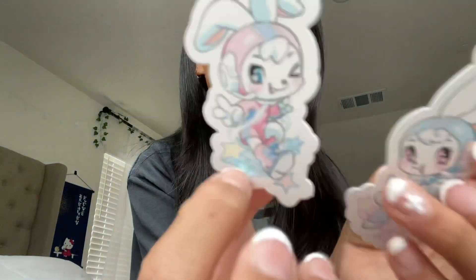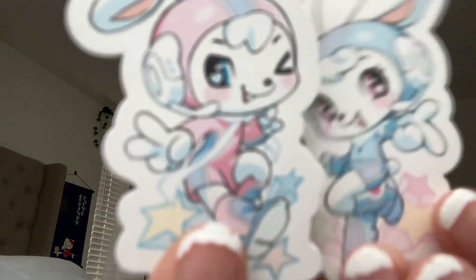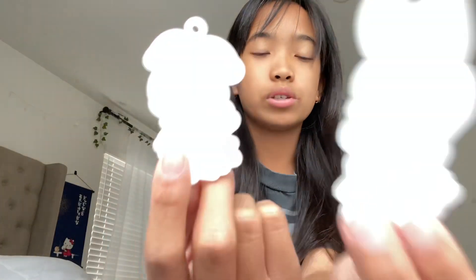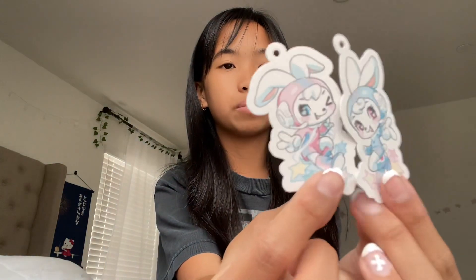Oh my god, what is this little thing? I can't get it out — okay! So now we have these cute little paper cases. Look at them! I'm gonna make these into keychains. Look how cute they are — they're little bunnies, the mascot of New Jeans.